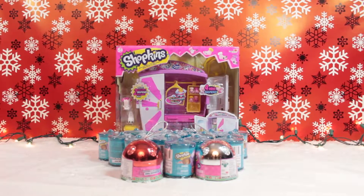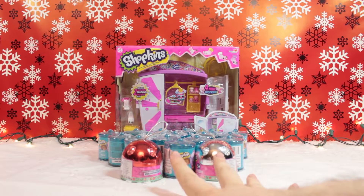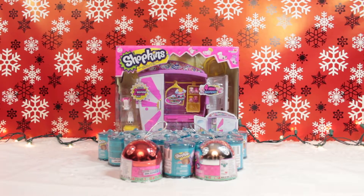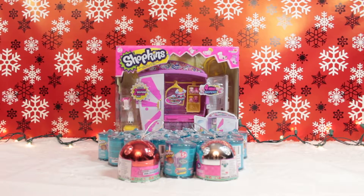Hey everybody, I'm Martin, I'm Alicia, welcome back to our toy box and merry Christmas! As you can see, we've set up our set with Christmas lights and a nice Christmas background. We've got some Shopkins to unbox today - two of which are Christmas ornaments, a set to unbox, and some of the Shopkins Food Fair.